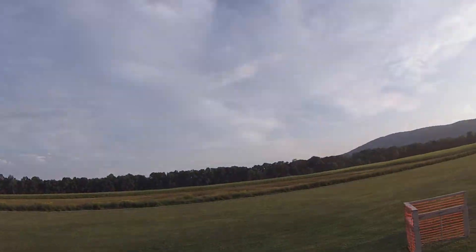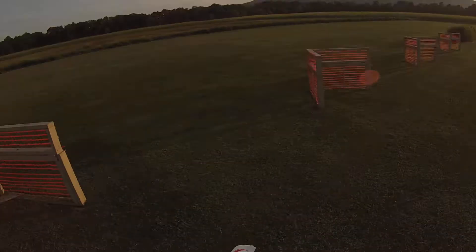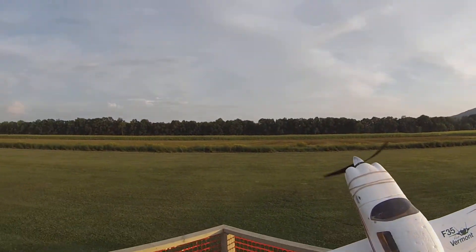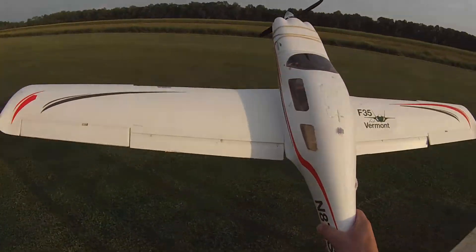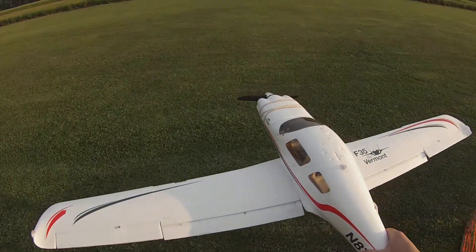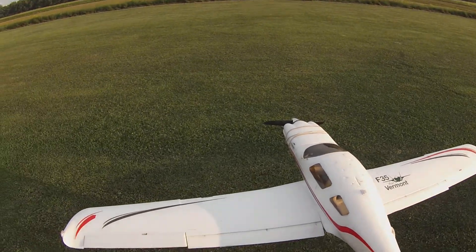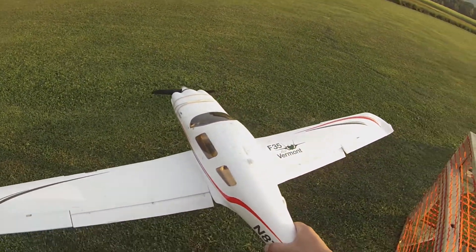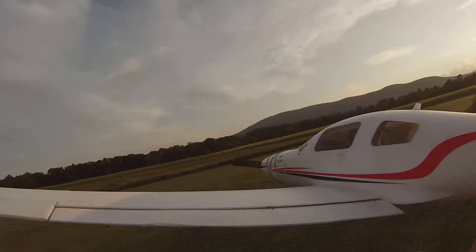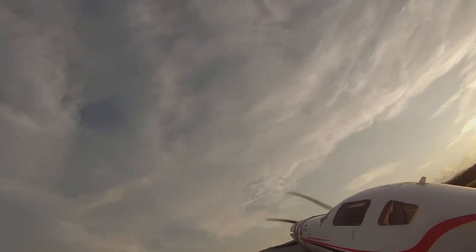Old sunglasses on. We already did a pre-flight. Rudder's good, throttle's good. Flaps down, flaps up. Ailerons. Elevator's good. Okay, the 350 — a toss here. Here we go.